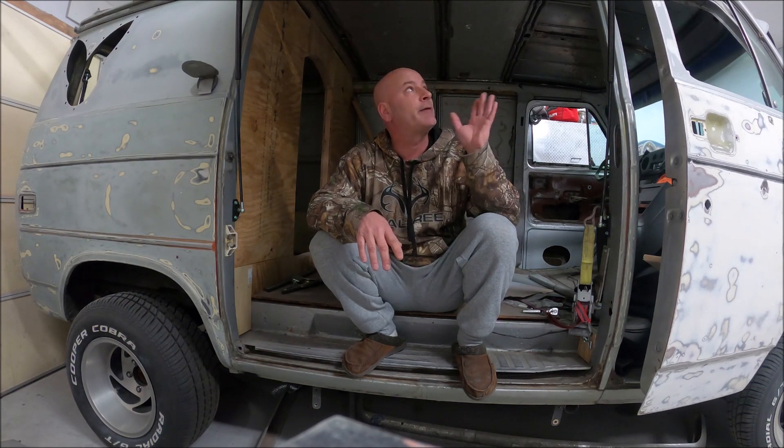Quick update — much like my forward hood hinge design, I have come up with a better way to do this. This is like a prototype, the first idea that came into my mind. I think I have a better one, so make sure to subscribe, stay tuned, and we will be getting to that soon. Thanks for watching, guys.